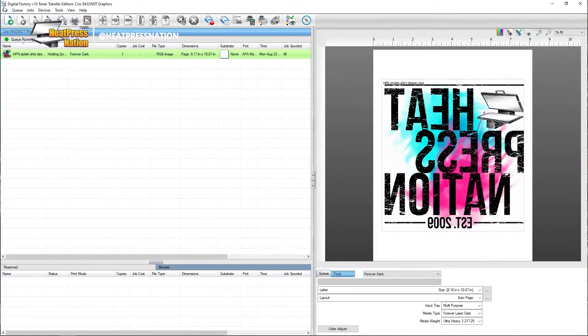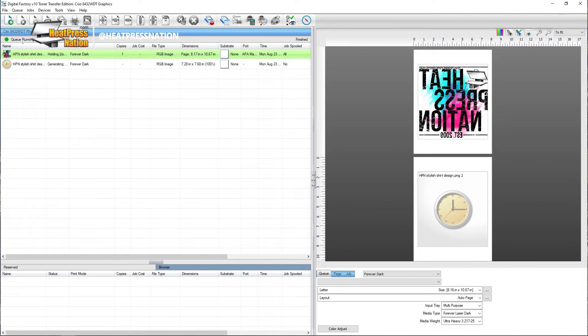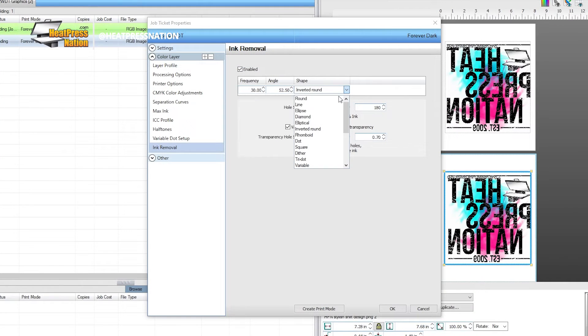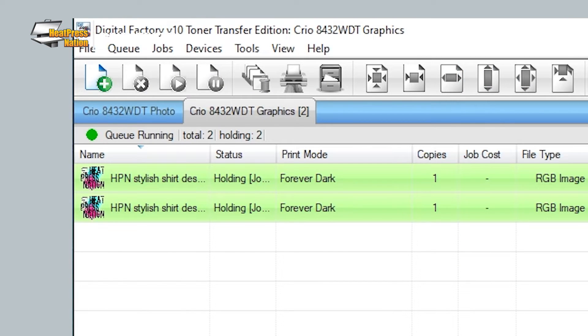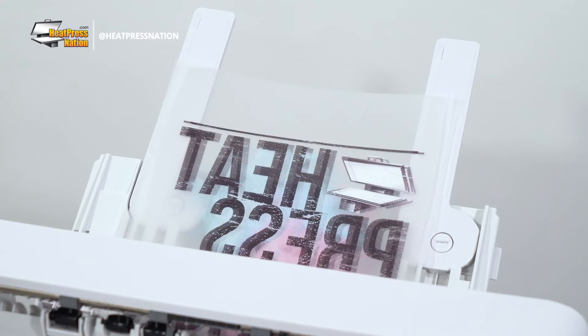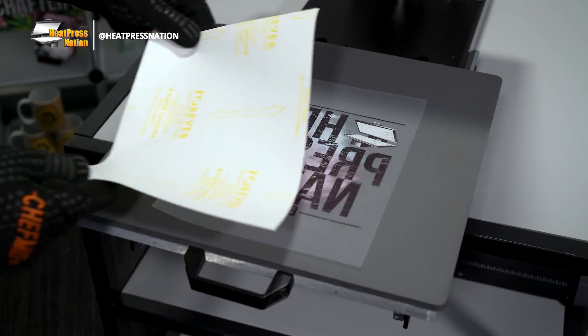As we'd like to compare round holes to line holes for this video, we'll import our image again to make a second copy before printing, then configure its print mode and properties accordingly. Using lines as a hole shape can particularly work as a way of matching the transfer to a fabric item's weaving. With both copies of our image ripped and ready to go, we'll select both and proceed to print them. With both transfers printed, we'll go ahead and apply them to a couple of grey t-shirts.